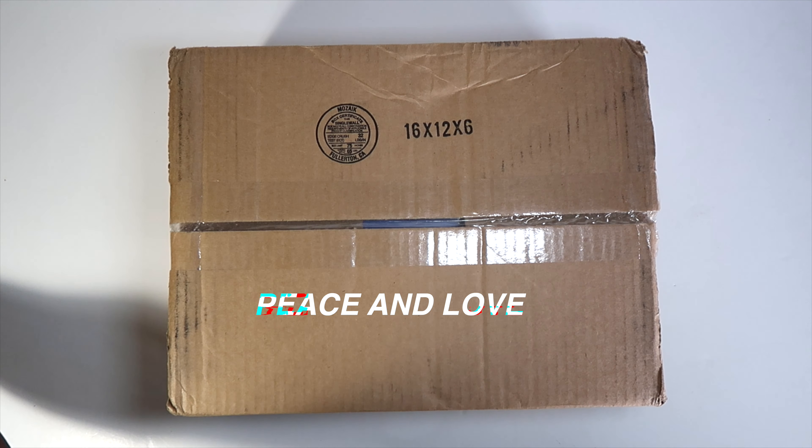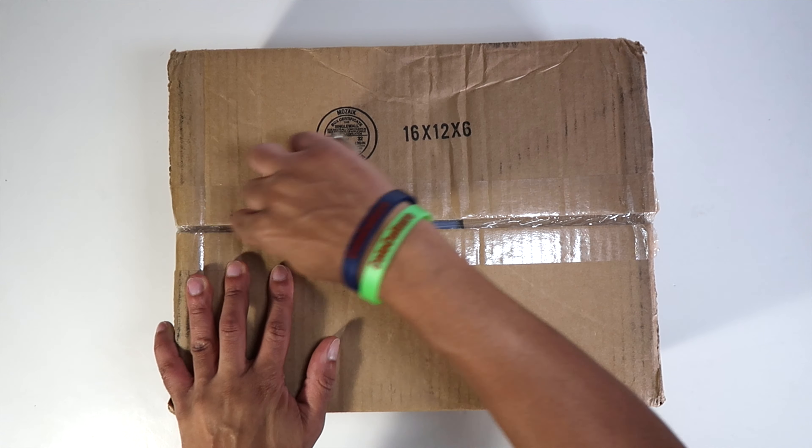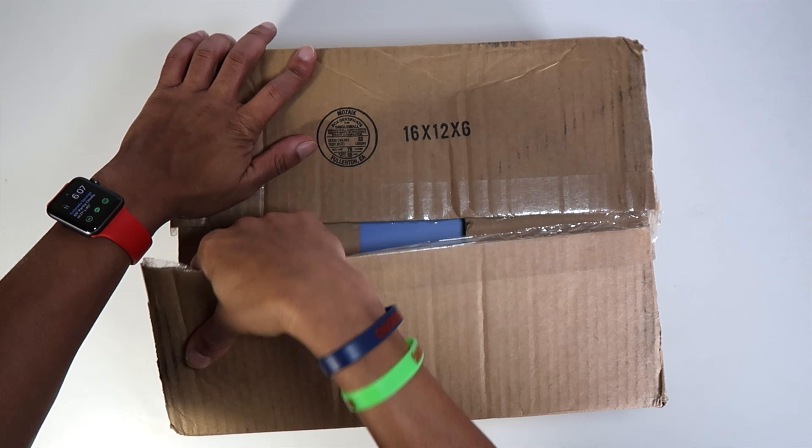Yo, peace and love guys. I'm back the next day with another video. I did not plan on making another video, but because of the sneaker — you've seen the thumbnail and the title, you know what it is. I had to make another video while I had the shoe.